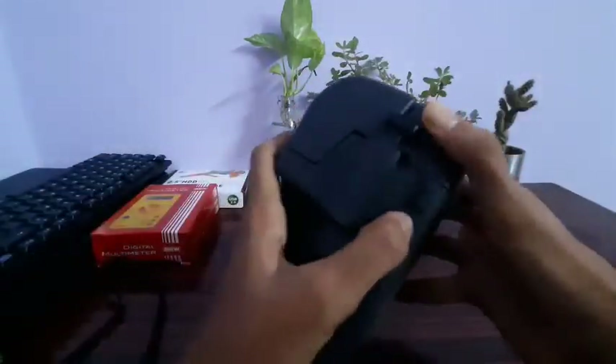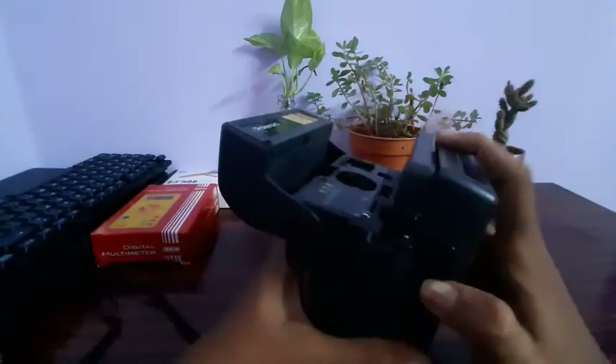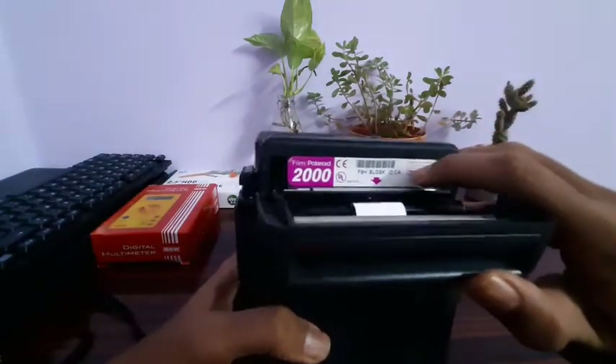I'm going to change it here, just close it here. I'm taking a photo. We have a film — Polaroid 2000. Here are 2000 and 600.